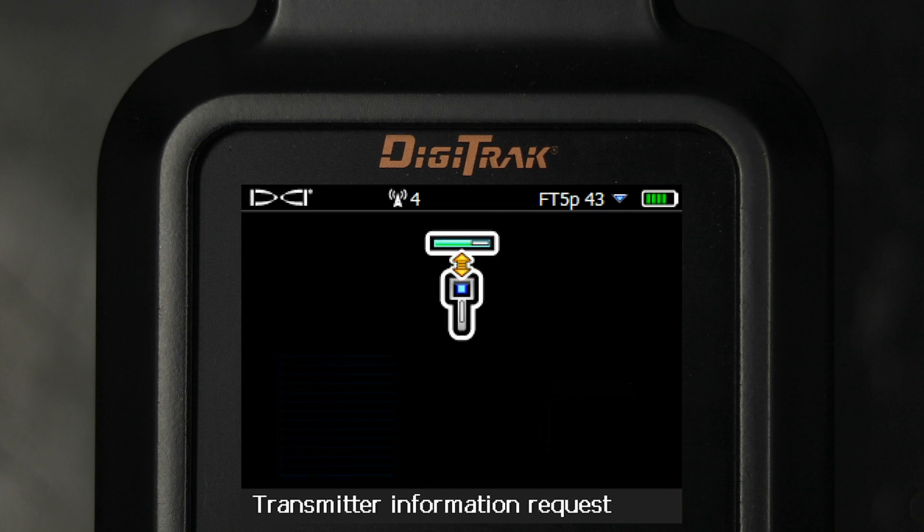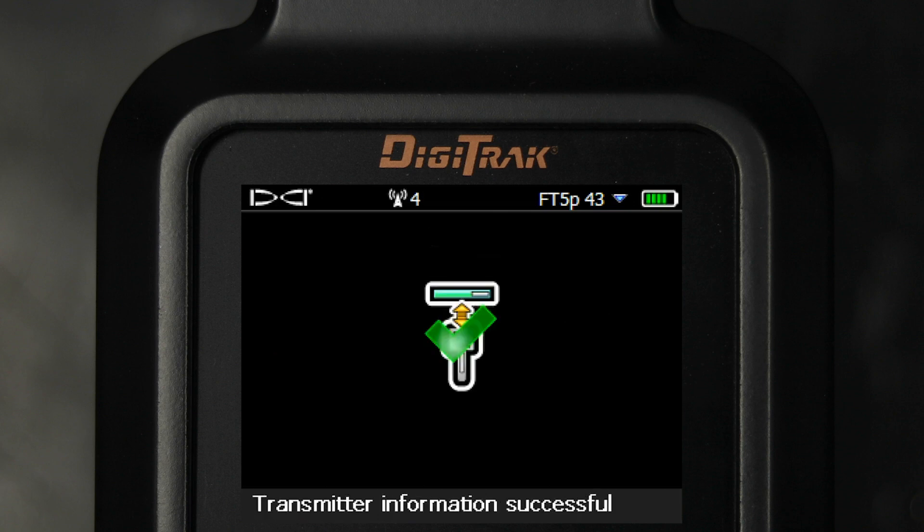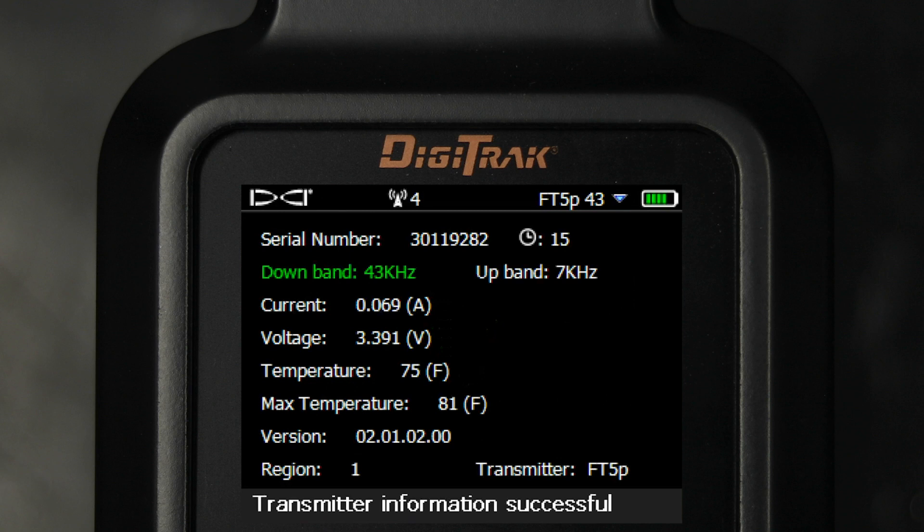Upon success, you will hear three beeps and a check mark should appear. You will then see the Transmitter Information screen. The Transmitter Information screen will show the serial number,